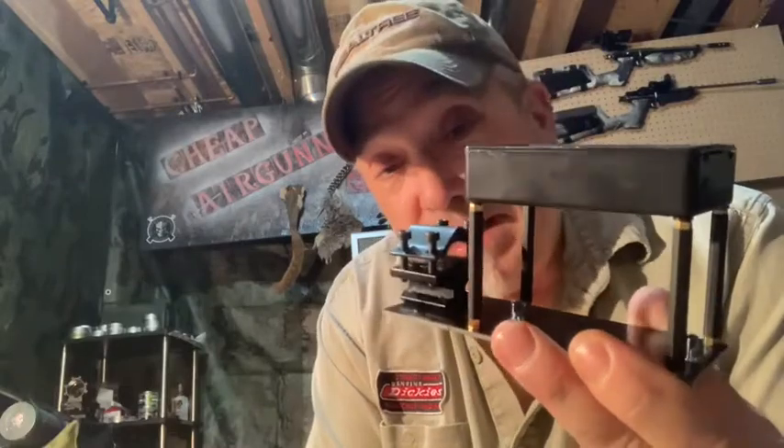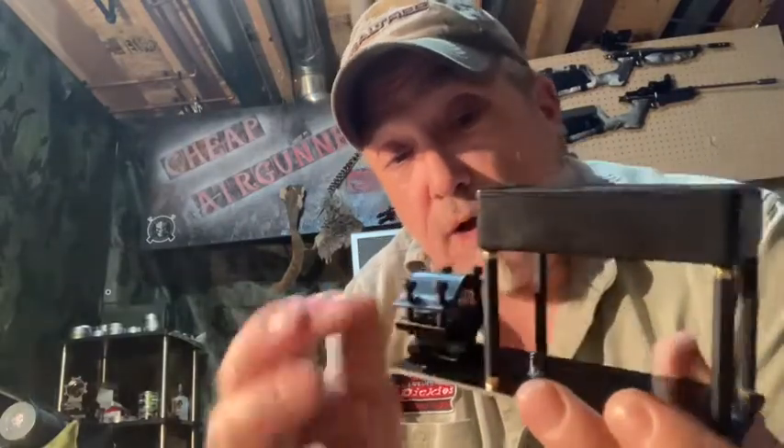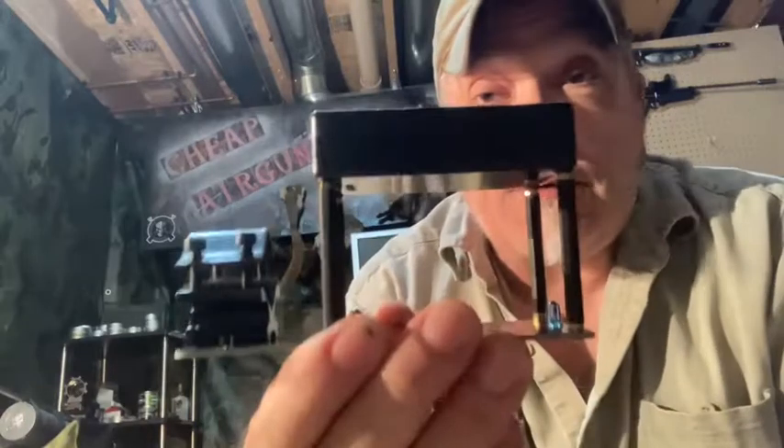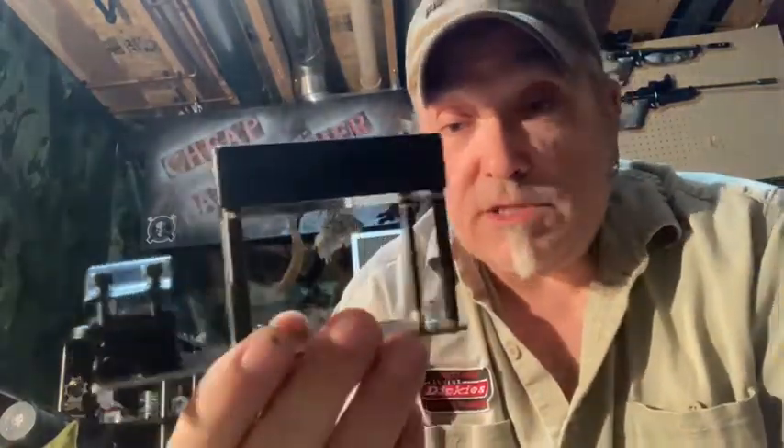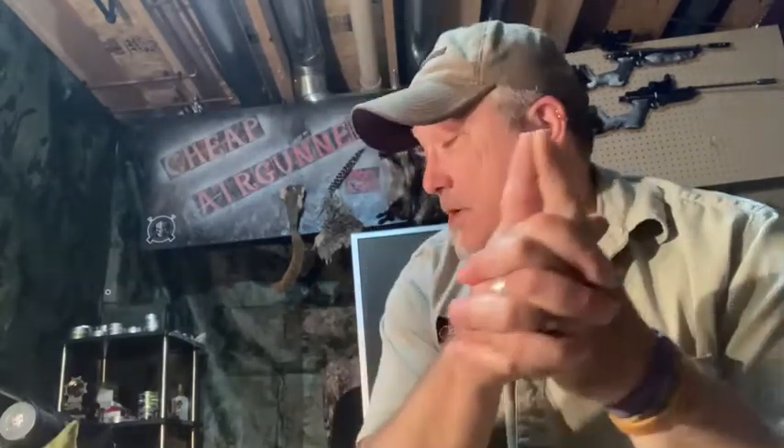In summary, I would recommend this chronograph for what it costs — it's a nice little unit. That's my summary of the eBay Chinese chronograph. You guys stay safe and shoot safe.